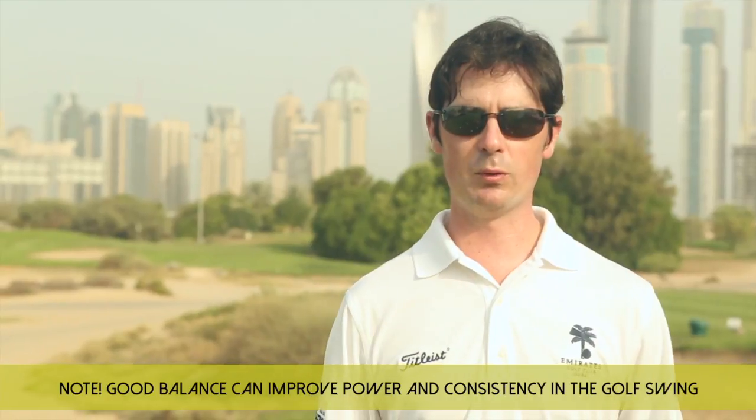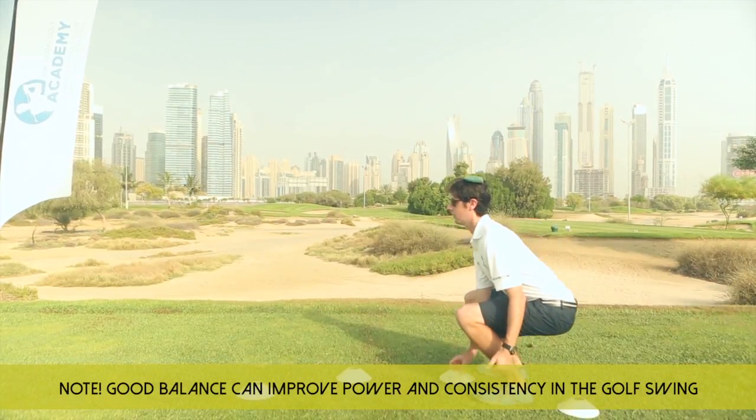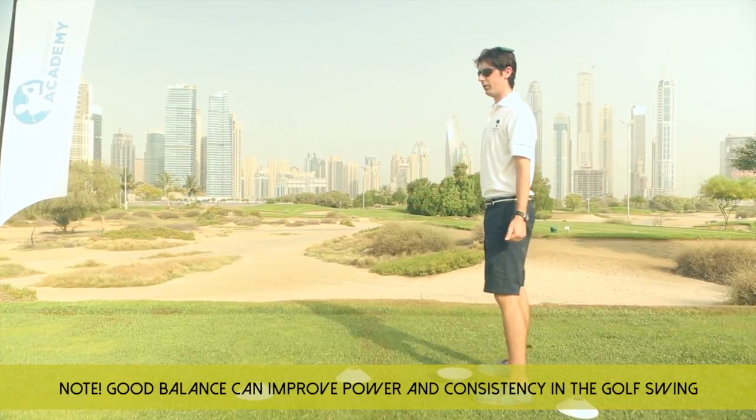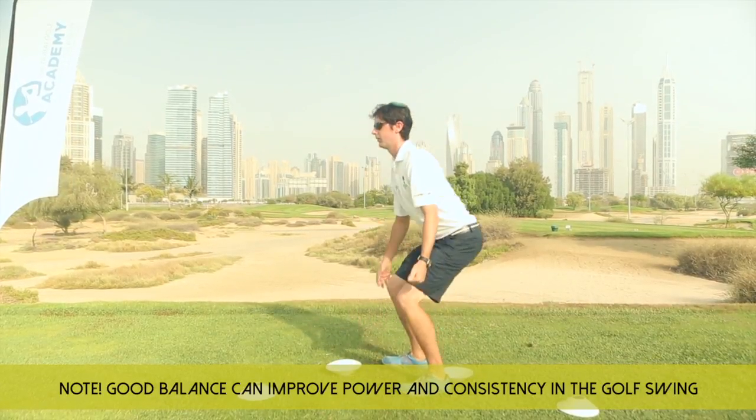The idea of this activity will be to place a bean bag on our head, squat down and turn a cone over. Then we just work our way around, moving on to the next cone. Let's get over.